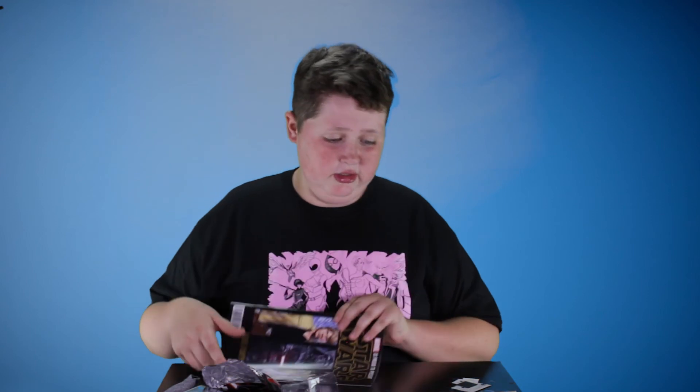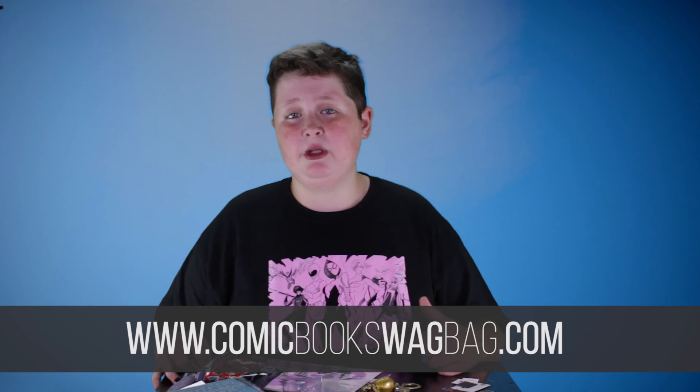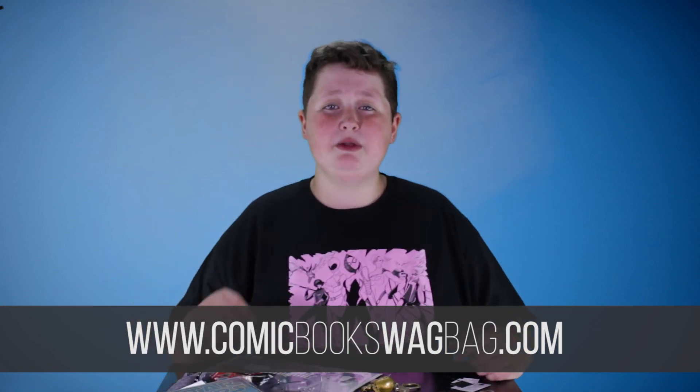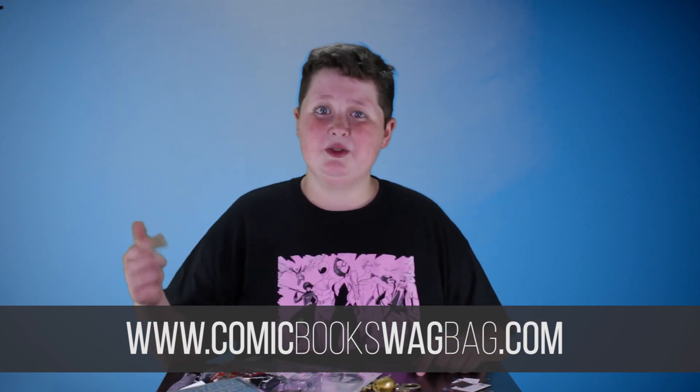That is the end of the swag bag — the awesomeness. I think that was an awesome swag bag. If you don't know me, I am a total Star Wars nerd — I love Star Wars. Between the shirt, all the magnets, the pins, this was just a really cool bag. Definitely using this keychain. These comics are going to be fun to read. I just all around really liked this bag. If you guys like swag bags too, check out the link below and subscribe today. If you liked my video, make sure to subscribe to my channel and like. I will be posting a lot more. Aiden says swag bag is awesome — bye guys!